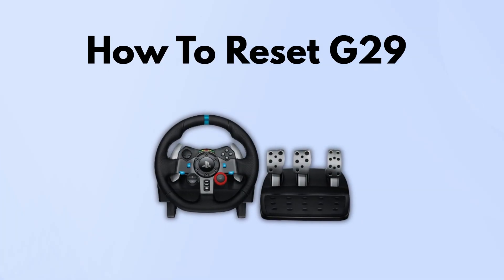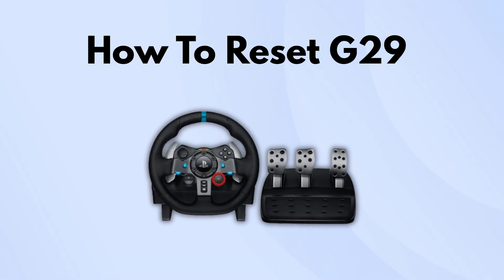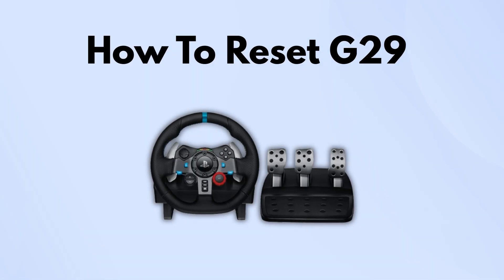In today's video, I'm going to show you how to reset your G29 steering wheel. This is a quick step-by-step guide to make sure your wheel calibrates properly so you can get back into the game. Let's jump in.